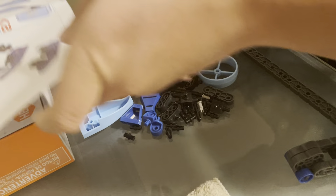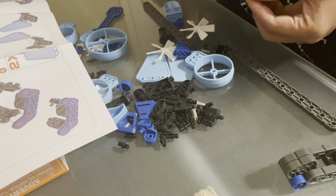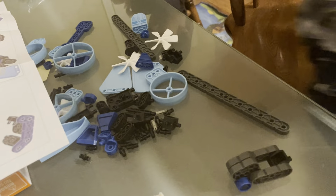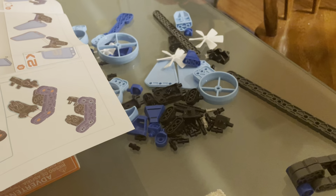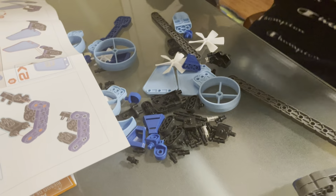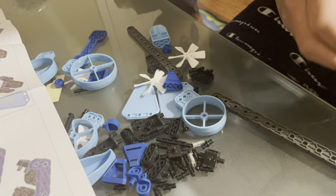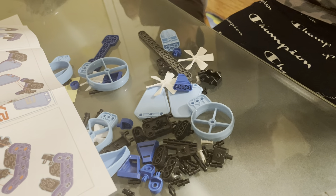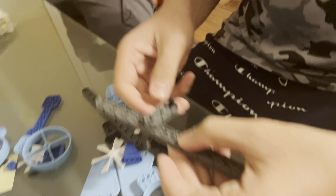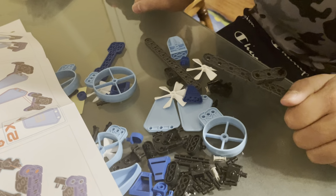I need a one-by-three. Drop the piece. One, two, three, four — phones. Like that.